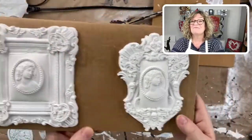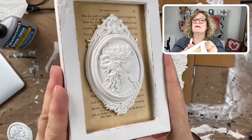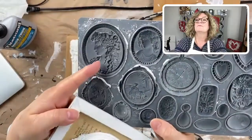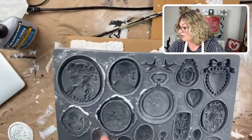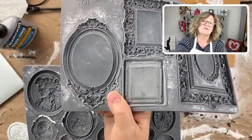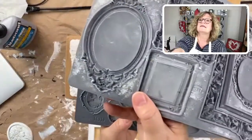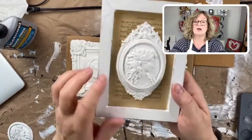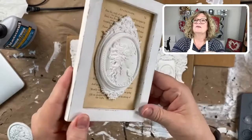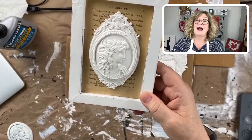Can I show the big lady again? This is the biggest of the cameos. I layered her over the original first frames mold — this one over this. I glued her on when the mold was wet, so it kind of conforms and looks like one piece. So pretty. I just love this stuff.